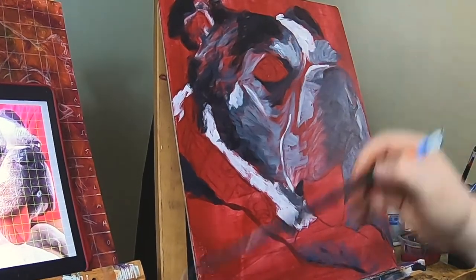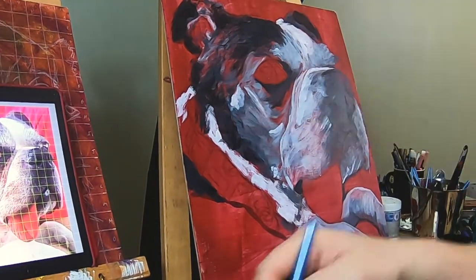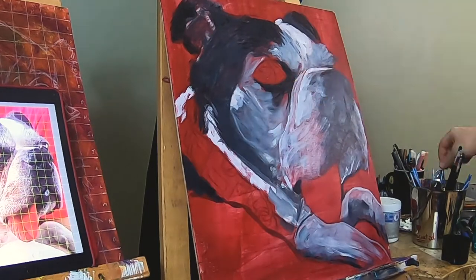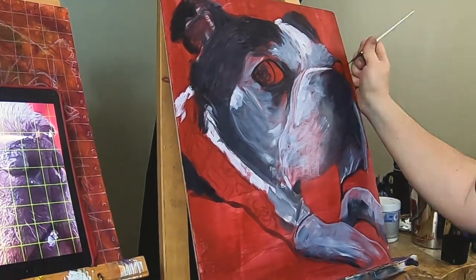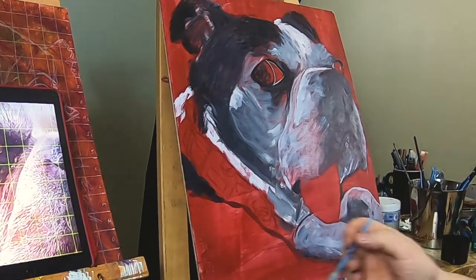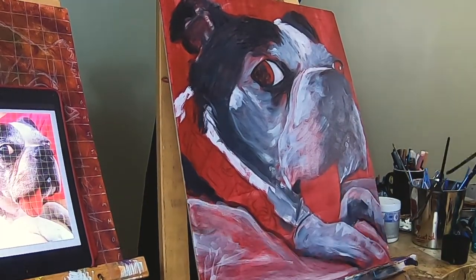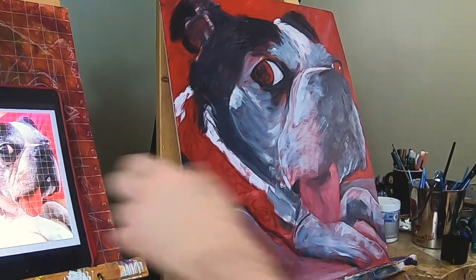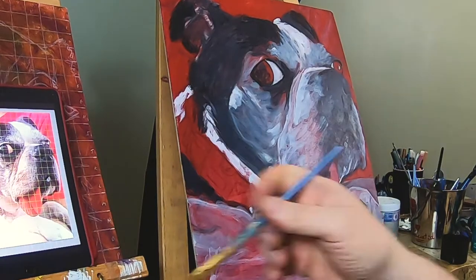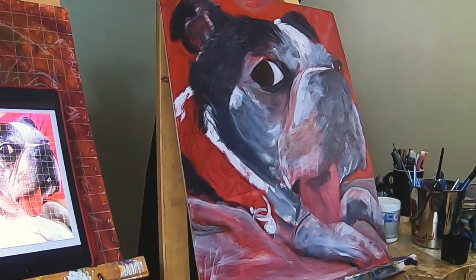Right now I'm just getting in some of the undertones, some of the basic shapes, making it look like a dog. I actually drew this before I started painting. I paint it red — this red creates a nice little undertone, especially if there are skin tones in it. And the way the acrylic just kind of bleeds through it, it gives it a nice tone.